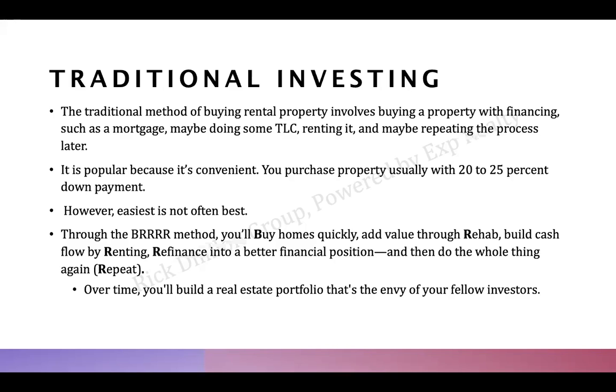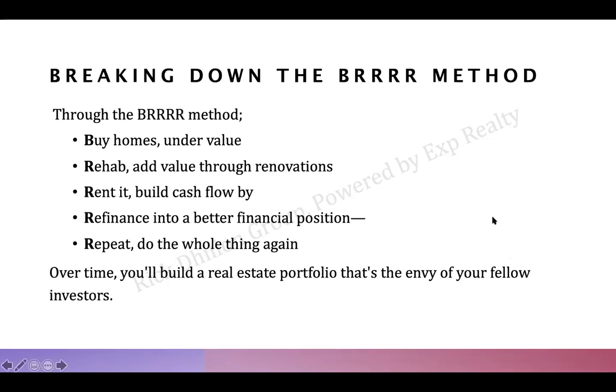With BURR, the key is to buy homes under value. You want to rehab or renovate, and that renovation cost needs to get you to a point where the home appraises at a higher value than what you've put in — otherwise it doesn't work.